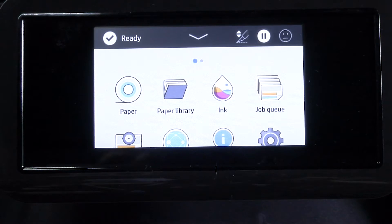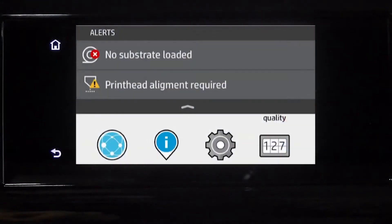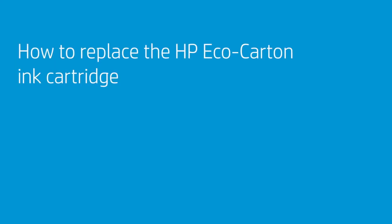Swipe across the screen to access the menus. Swipe the front panel to reach the Apps page, which displays a list of all the apps available in your printer. Swipe to go to the Supplies page, where you can see the status of the ink and paper supplies at a glance. Swipe down to go to the Status Center, which displays alerts related to the main functions of the printer.